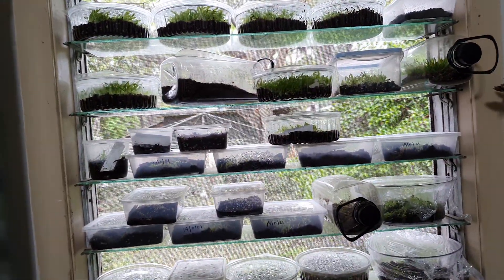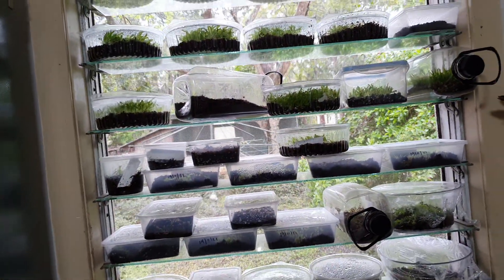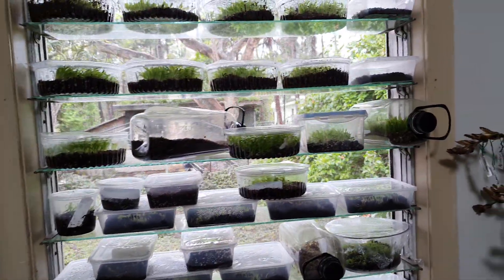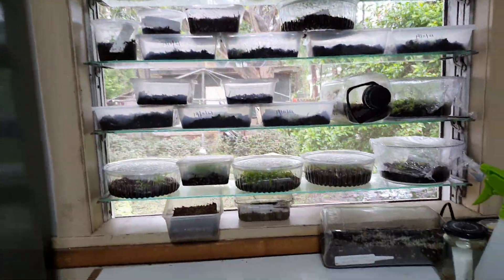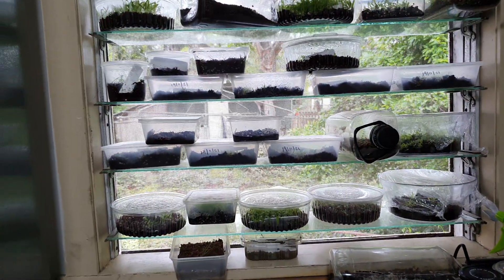I hybridize Bilbergia, Neoregelia, Alcantarea, and obviously grow all of the above. This year was my year off from hybridizing. There are approximately 50 new grexes of Bilbergia here — these will take a few years before they're ready, and many of them have waited several years to get the pollen.